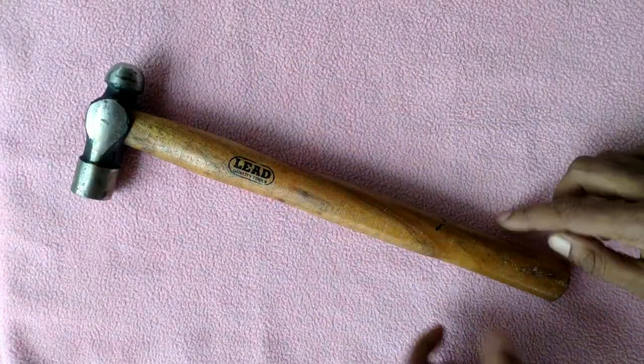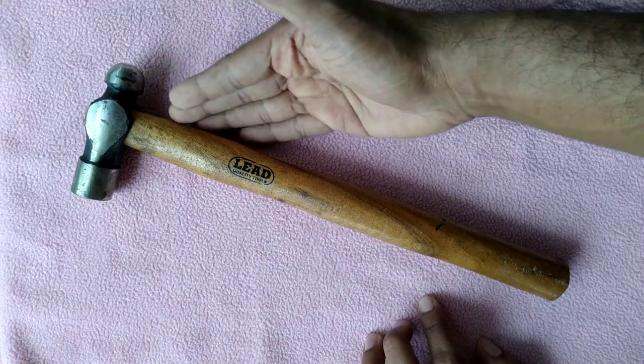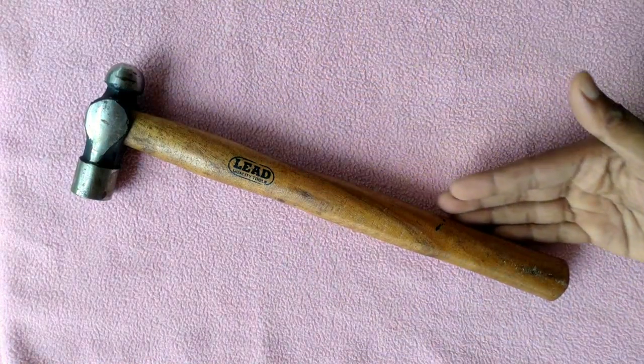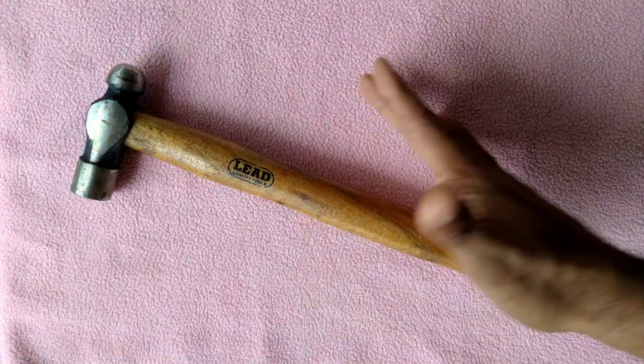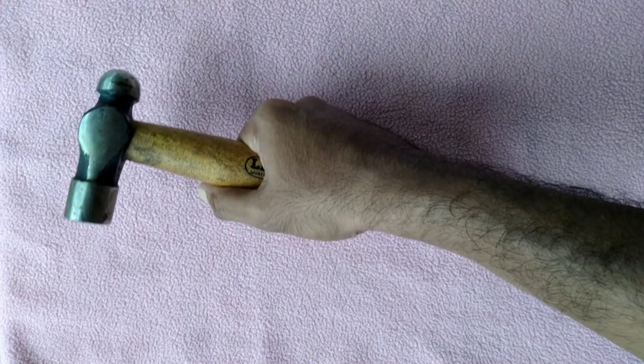The shaft or handle is made of well-seasoned, straight-grained wood, and it should be so shaped and sized that when gripped it gives an easy feel to the hand.